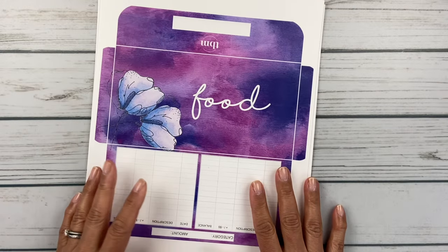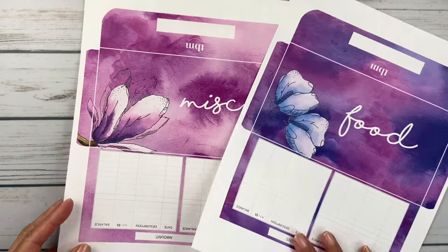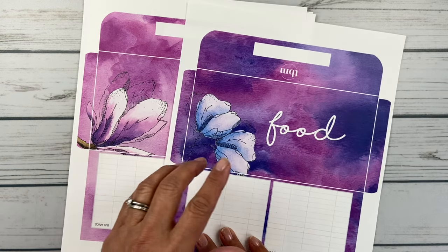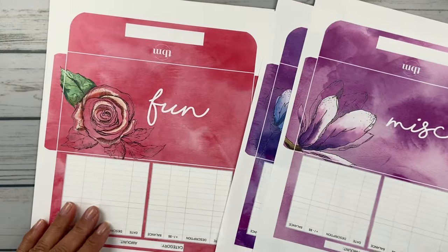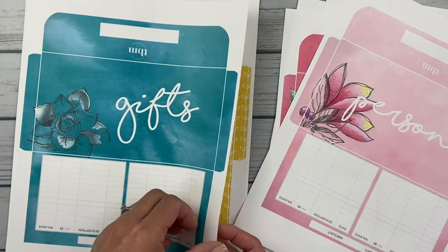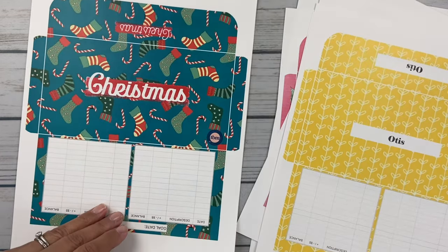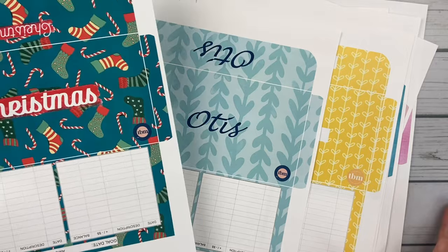These cash envelopes are from the Budget Mom. What I did was buy a PDF file from her website — it's an editable file, so I could go in and label whatever category I wanted. This one will be food, this one miscellaneous, this one fun, personal, gifts, and then Otis. I always make an extra Otis envelope just in case, plus a Christmas one. I already went ahead and printed them, and I wanted to show you her site.